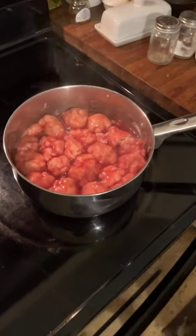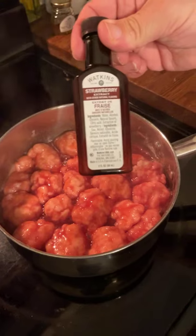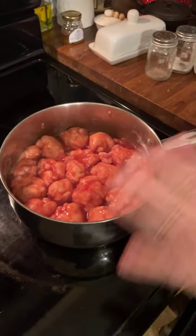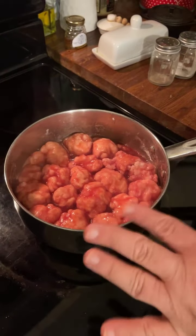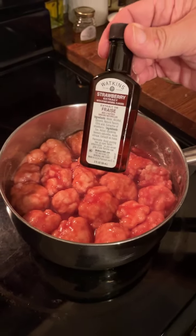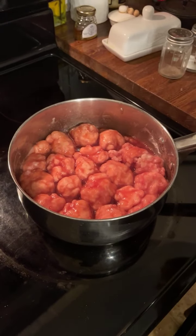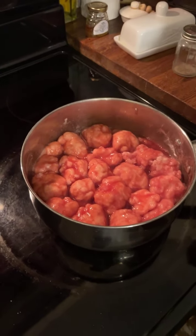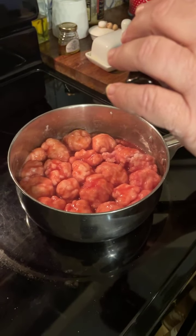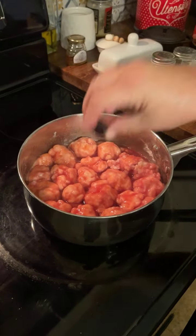Now I'm doing some strawberry extract. If you're doing blackberry dumplings or peach or anything, you don't have to put any extracts in, but I like to put a little bit of strawberry extract when I make strawberry dumplings or strawberry anything because it just gives it a little extra flavor — more of that strawberry taste. About a teaspoon of strawberry extract.